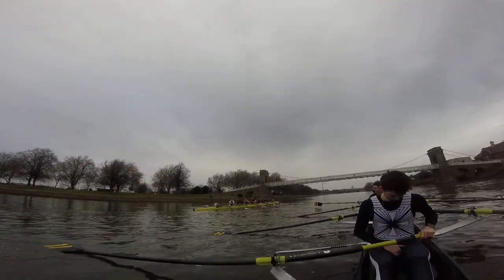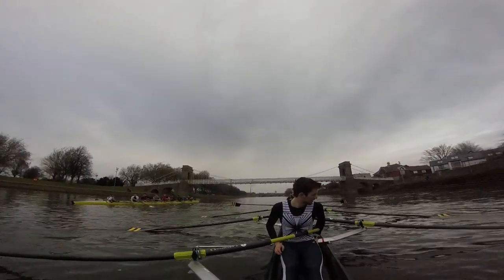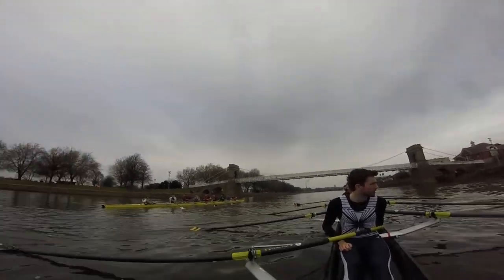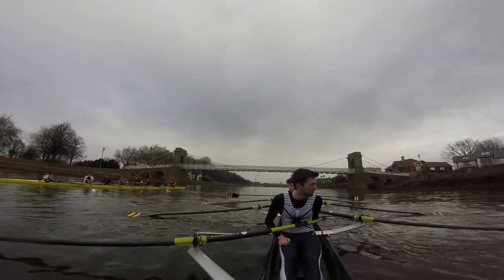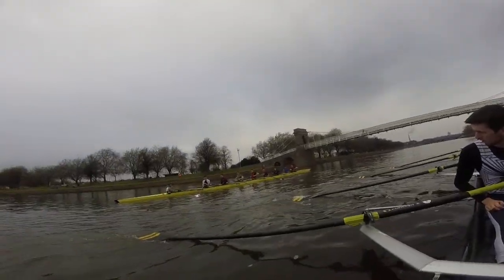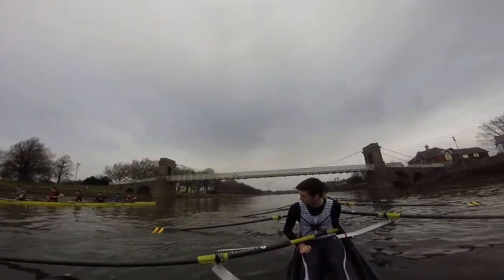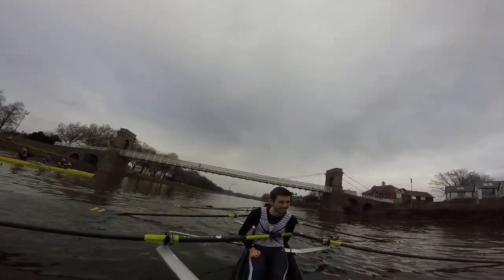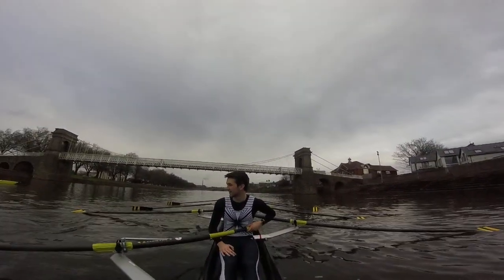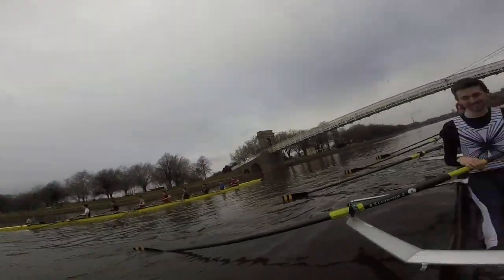Let's start off level. Bow, one more tap, go. Bow, one tap, get me level with the guys. Easy there. Alright, take the run on the stroke side now. Full crew, backstops, paddling on.